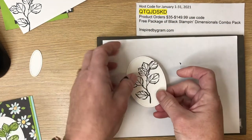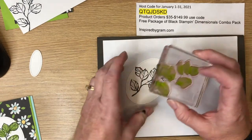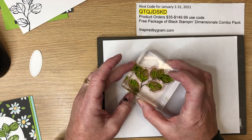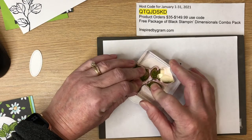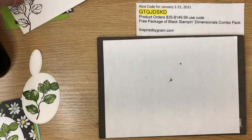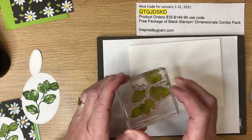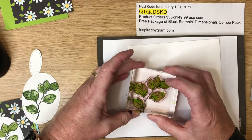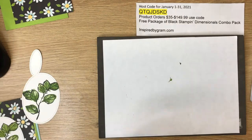I'll ink up in Granny Apple Green again and stamp at an angle — I'm rotating it until I think it will line up best, then giving a good press and moving my fingers throughout for an even impression. We then repeat the same image on the envelope. I love to carry the image all the way through — on the card front, inside the card, and on the envelope. That's all the foliage stamping done.